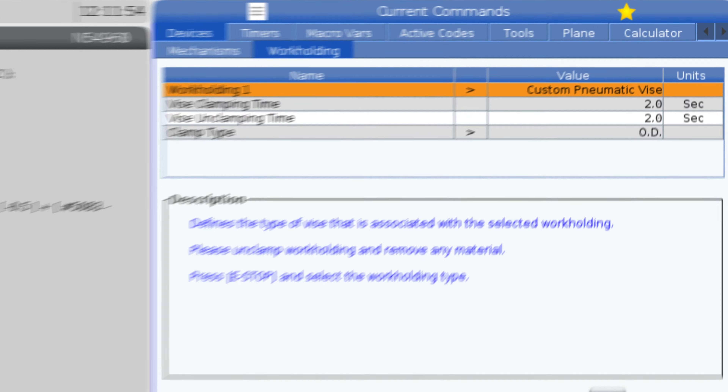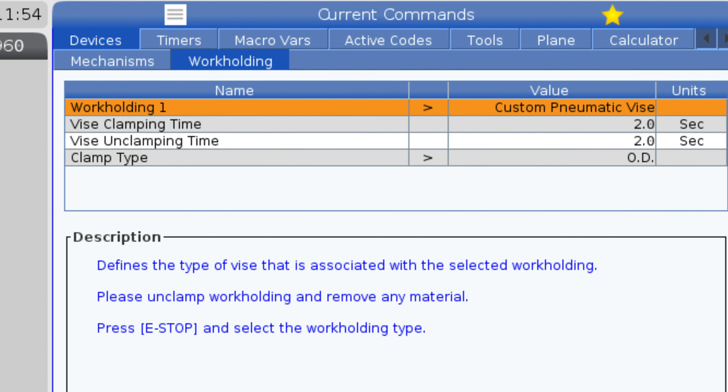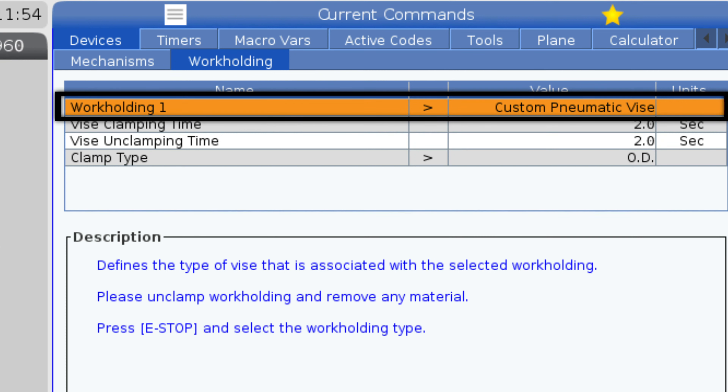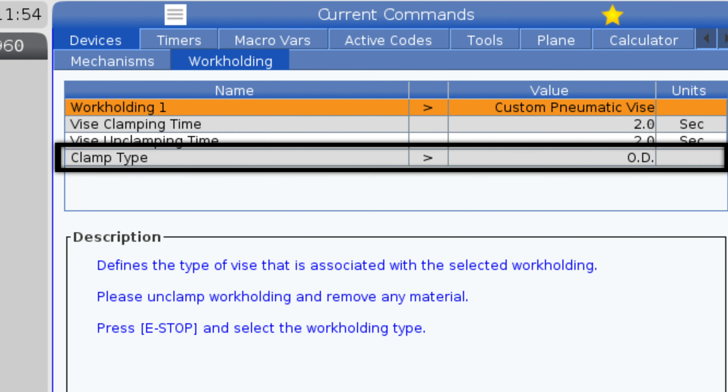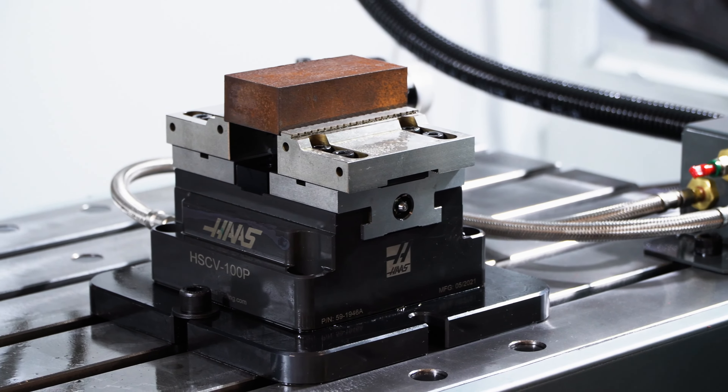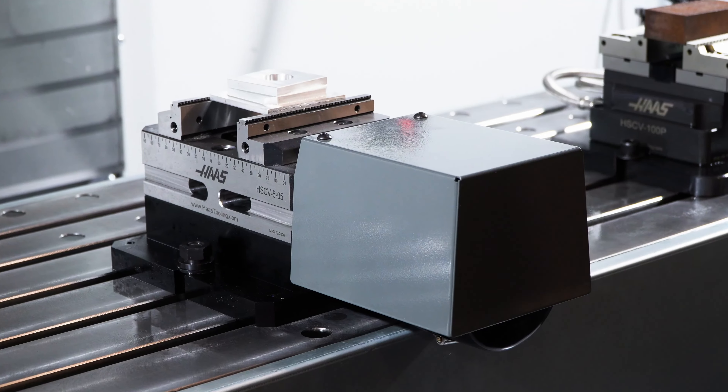The devices can also be actuated through the work-holding tab on the current commands page in the control. This is where you define which work-holding device you have, vise clamp and unclamp time, as well as OD and ID gripping. We have automatic work-holding devices actuated by pneumatics, electric motors, or a hydraulic power unit.